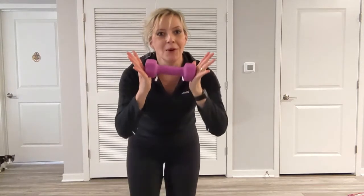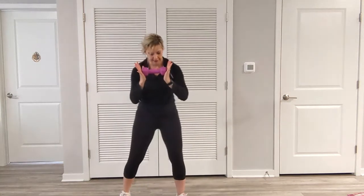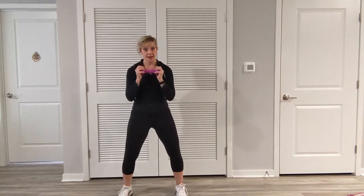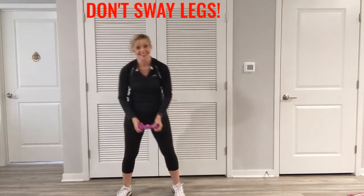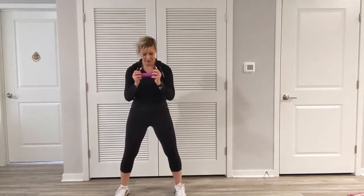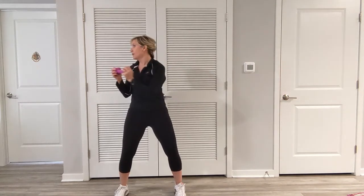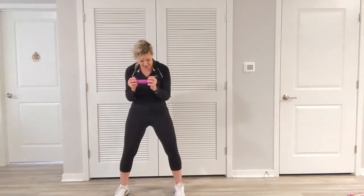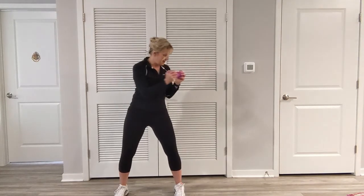Next exercise. Let's hold our weight just like this, or your water bottle — if you're not using any, that's okay too. We're going to hold it right here. Plant those feet into the floor. We're going to go to the side and stop, then over to the other side. One thing I don't want you doing is swaying the legs — keep them right there. Chest is nice and tall. I'm not swinging. Don't hold your breath. Check your legs — there's going to be a tiny bit of sway sometimes, but we want to try to prevent that as we're learning this.